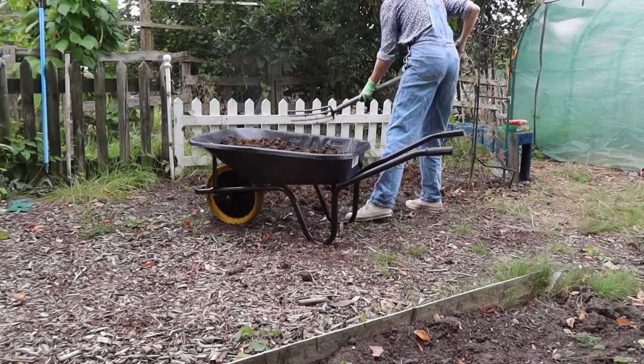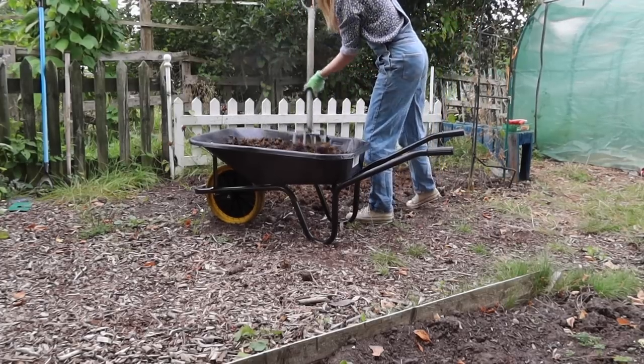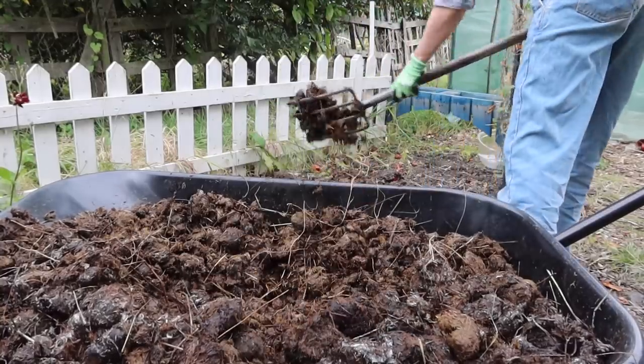So horse manure is something that you need to plan ahead. I'm gonna put it on now in the autumn time - by the time it gets to the spring and I want to put in some nice flowers, it's gonna be well rotted down and it won't burn any of the roots. Autumn time is a great time for putting horse manure on, or you can just put it in a pile somewhere, wait for it to rot down, and then use it. Just don't plant into fresh horse poo because it will burn your plants, and no one - plant or animal - wants to be burnt to death by poo.